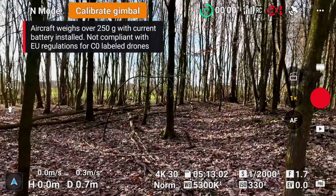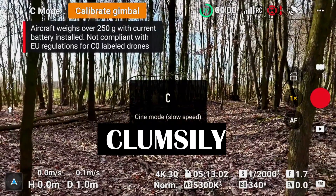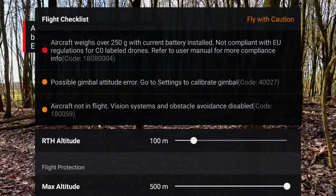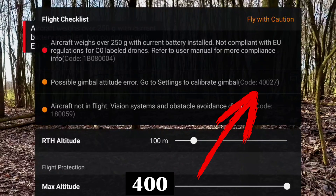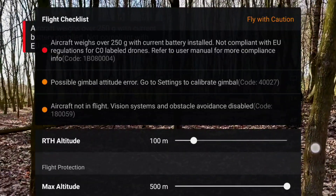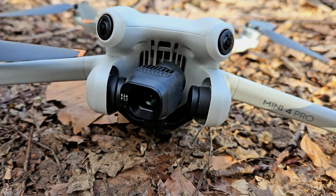Eventually another collision occurs and the Mini 4 Pro falls to the ground. This time it has landed a bit clumsily on its nose. The gimbal needs to be recalibrated. The DJI Fly app shows error code 40027: calibrate gimbal. This is quickly done through the internal function.